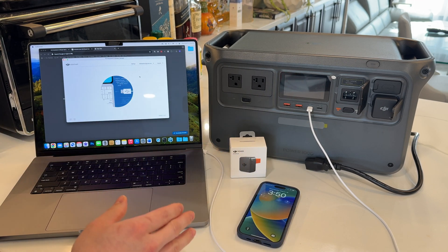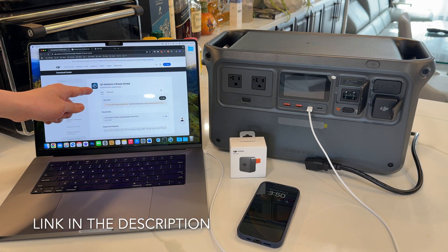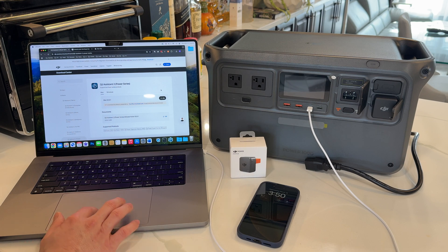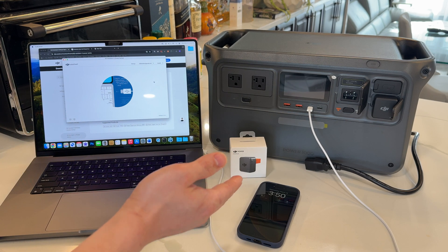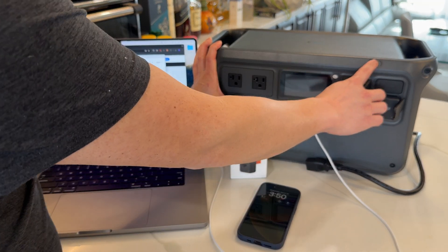The first thing we need to do is head to DJI's website and download the DJI Assistant 2 Power Series app. You can use a Windows PC or Mac. Go ahead, download and install this on your computer, and once it's installed it's going to ask you to plug in the power bank. What you're going to do here is press and hold the AC and power button.